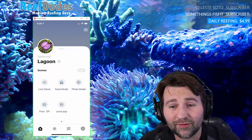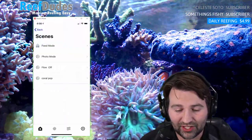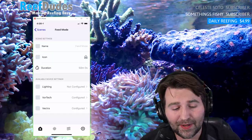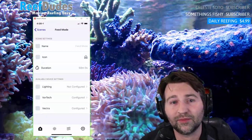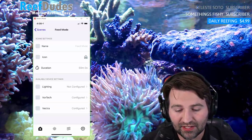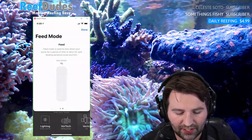I also have a flow-off mode for a nice top-down photo. For feed mode you can call it whatever you want, pick an icon, and set a duration. Currently when I put my tank in feed mode, I have my return pump off for 50 minutes. I do this because I have a filter roller and I don't want it to just suck up all the food — I'd rather it float around the tank so the fish and corals all have a chance to eat.